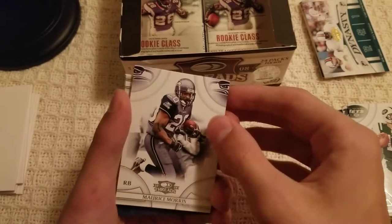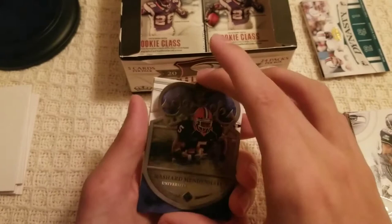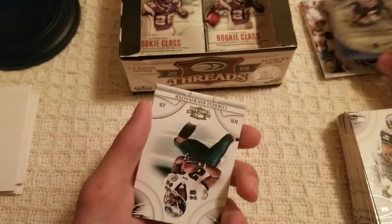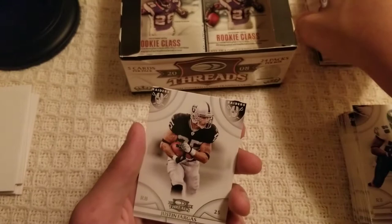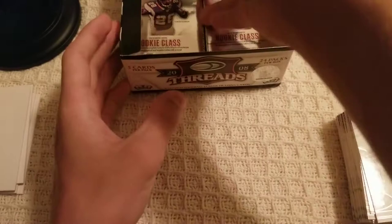Mark Maurice Morris — pre-Marshawn Lynch era. Rashard Mendenhall out of the University of Illinois — another crown insert there. Correll Buckhalter, Ryan Grant — that one's for the PC — and Justin Fargas. Next pack.